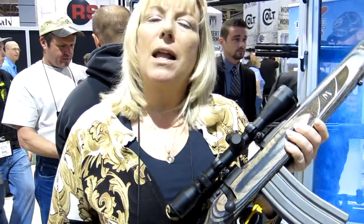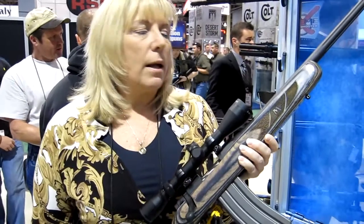But now, new for 2012, we actually have what I kind of consider a carry gun or a truck gun — lighter weight, sporter style stock, short barrel, actually 18.5 or 20 inch barrel.